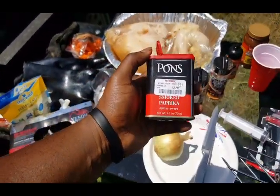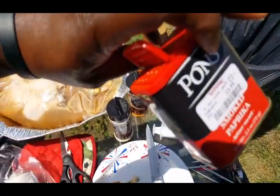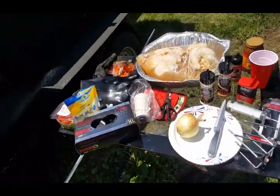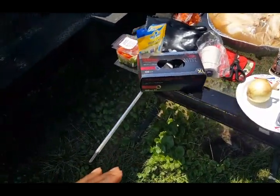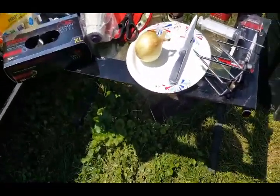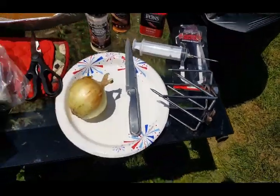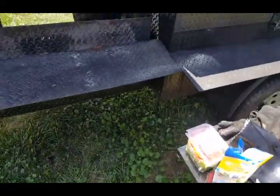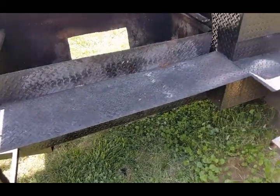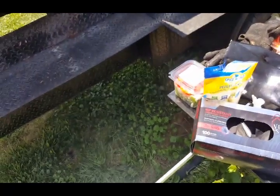I haven't even mixed my own seasonings or rubs, so that tells you how lazy I've been lately. Topping it off with a little smoked paprika — $3.99 at TJ Maxx. I got hip to that a couple weeks ago from another YouTuber, and my sister told me about it too. Big shoutout to everybody who told me about that. We're gonna clean this up and make it work.